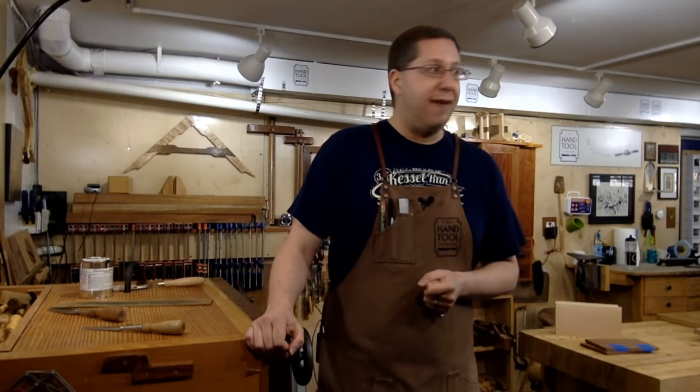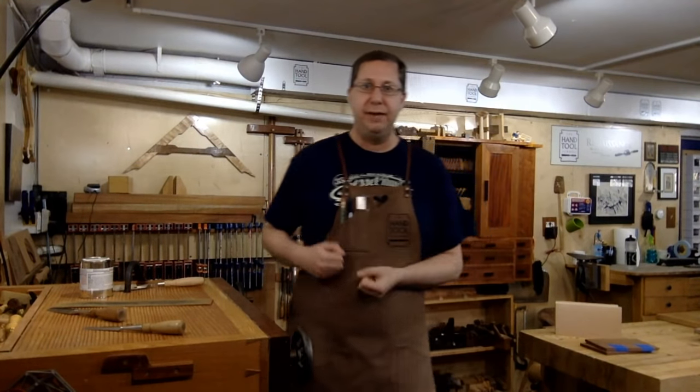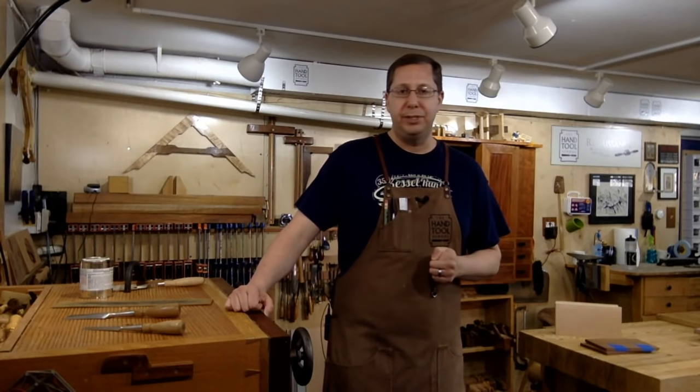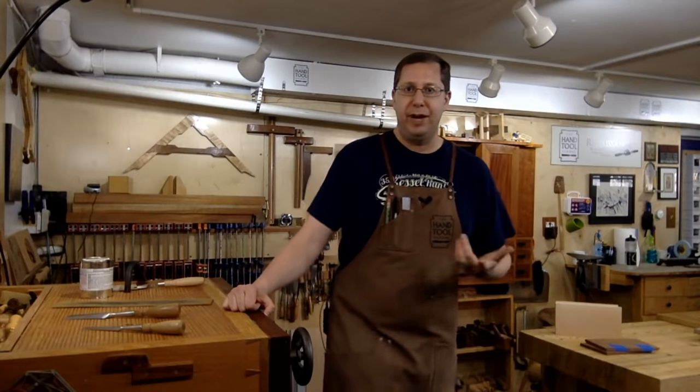What material would you look for in a shop apron? I've used canvas — heavier waxed canvas. I don't like leather: it's too heavy, ends up too hot. I do like canvas because it's strong enough to resist scratches, and it's firm enough that if you get glue on it you can scrape it off. The lighter cotton ones don't provide enough protection and aren't durable enough over time. Canvas is probably the way to go, though I know a lot of people who love leather.